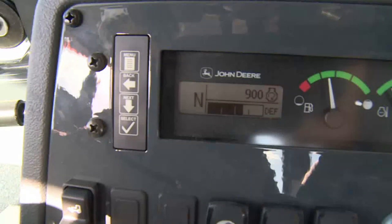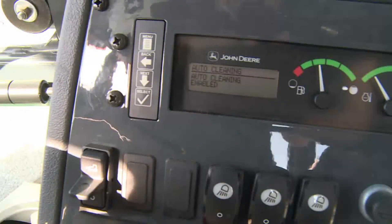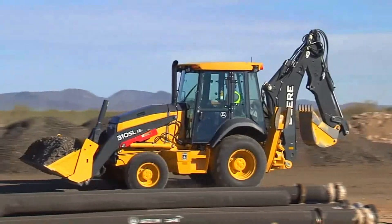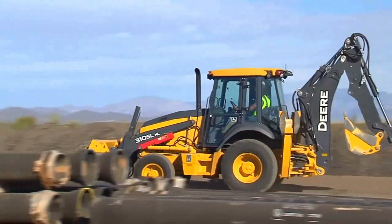By maintaining the DEF fluid level and keeping the machine in the automatic filter cleaning enabled mode, most of the filter cleaning processes happen behind the scenes with no or minimal impact on the operator or machine performance.